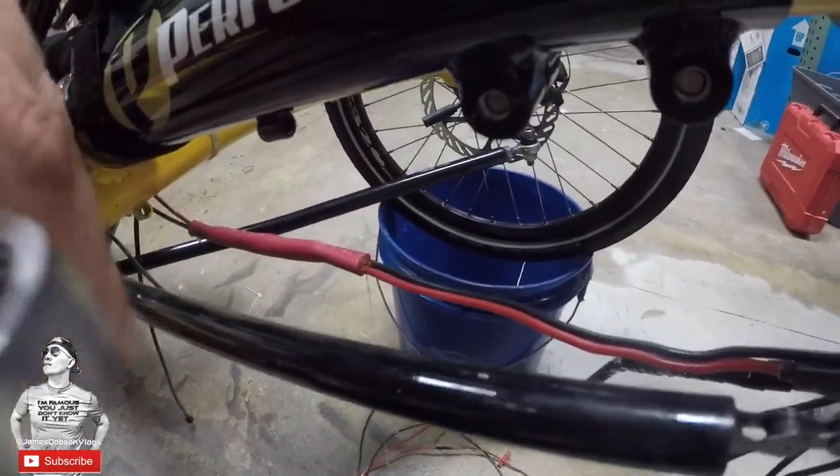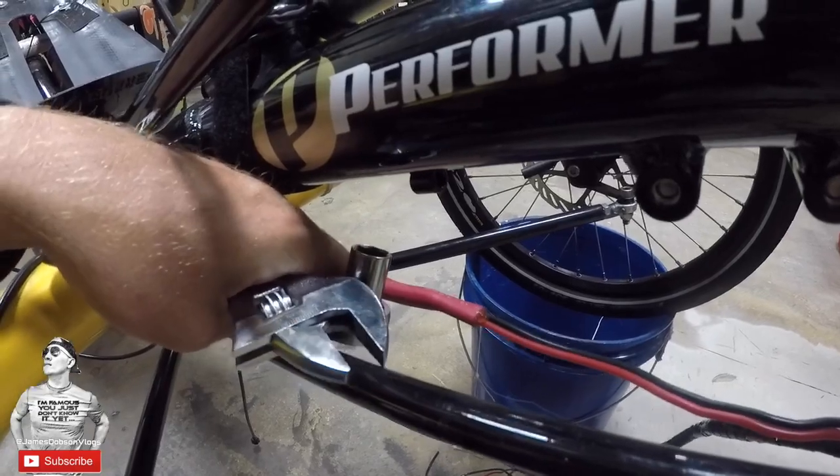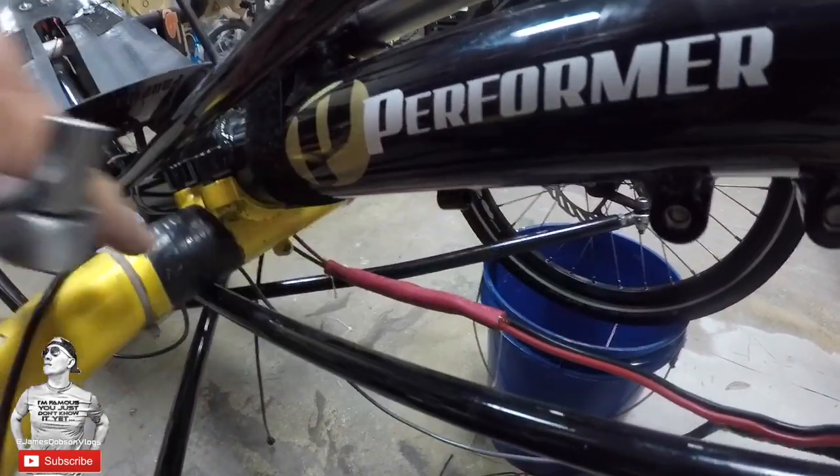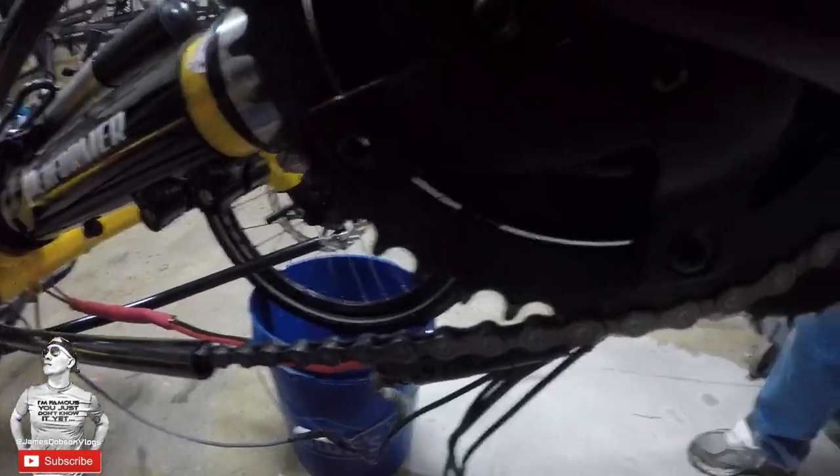We heated up the shrink tube, connected the negatives and the positives — red to the blacks — and we got power once we connect the battery. Boom, rock and roll. That's how you do it, simple and easy.